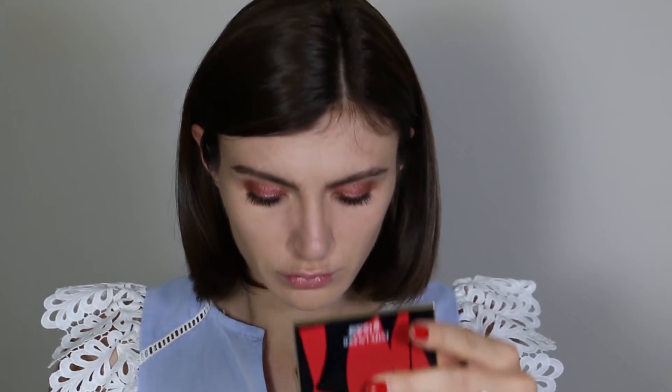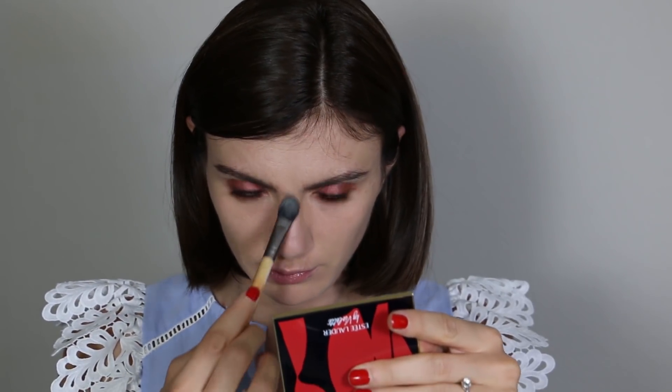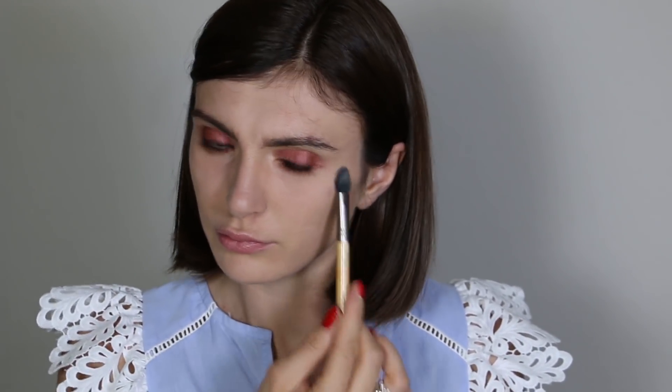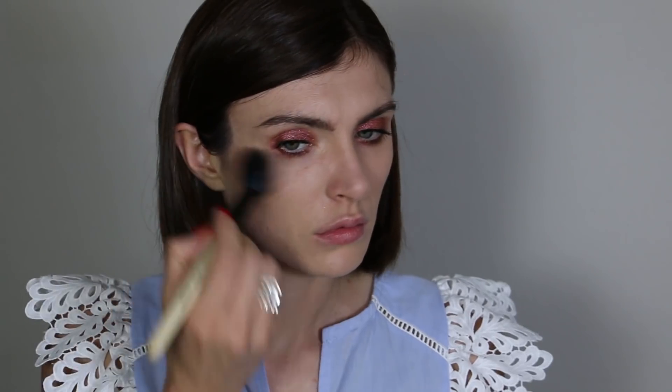I apply the powder with a tiny flat brush, starting on my T-zone where I get oily, then lightly where I applied concealer to make sure my Secret Camouflage doesn't move.